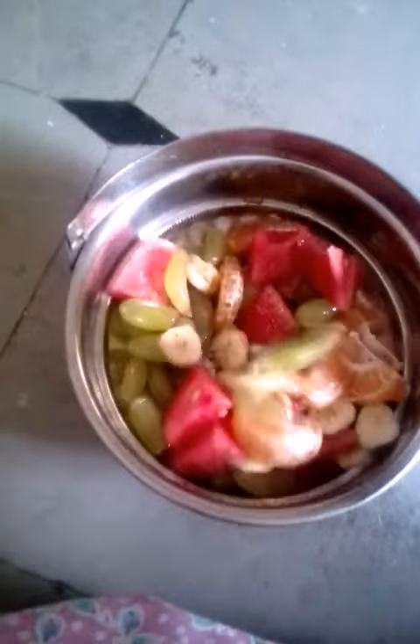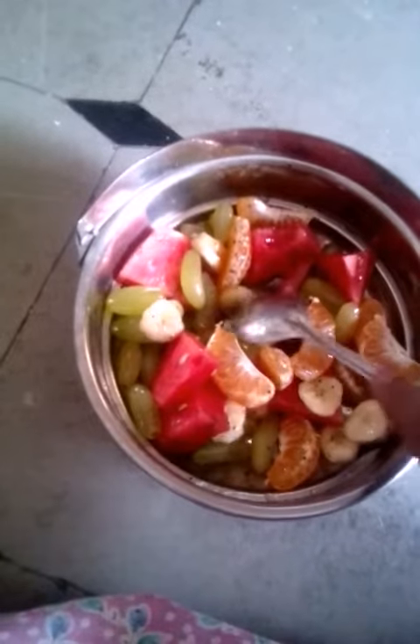We're going to make a tasty and healthy fruit salad. We're going to make a fruit salad in a very colorful season.